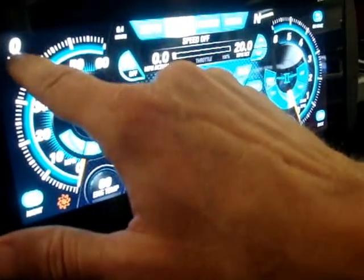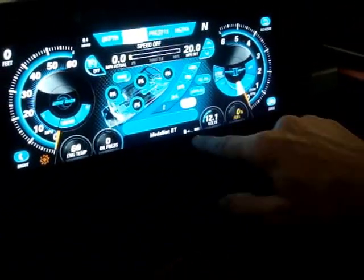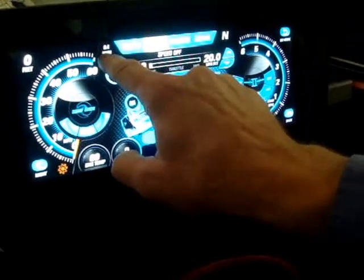There's a speed, there's your depth sounder, there's a tach, there's fuel level, volts — everything is displayed all at one time. It even has an electronic compass and an hour meter.